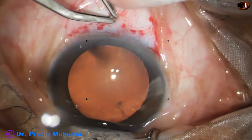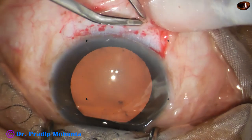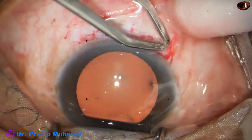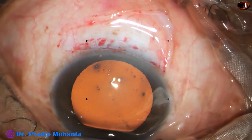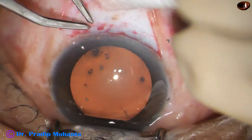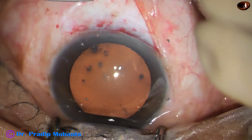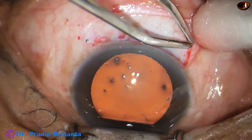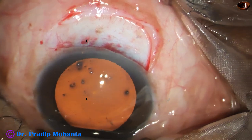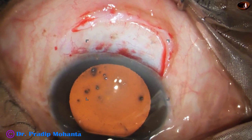This is a SICS with superior approach — we can do temporal SICS also. Very mild wet-field cautery is done. The conjunctiva is protected, and the conjunctiva must not be touched by the cautery prongs.